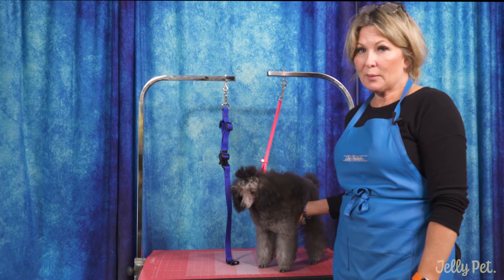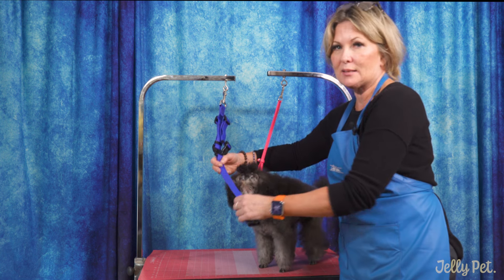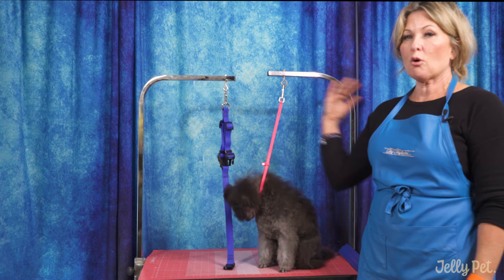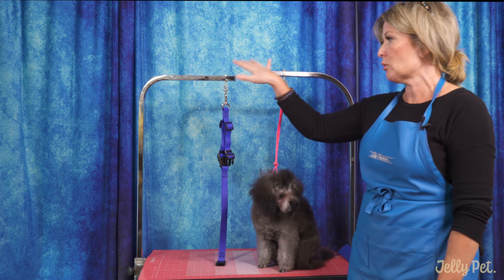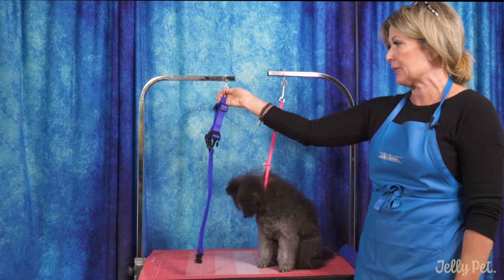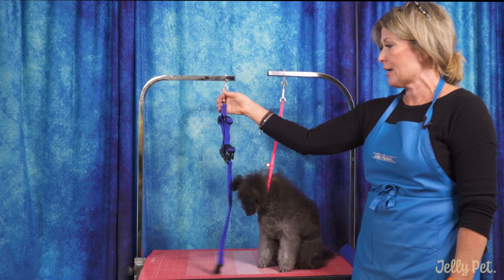Hi, I'm Allison for Jelly Pet and I'm here today to talk to you about the Jelly Pet Belly Loop. The Belly Loop is fantastic. You can use it with an overhead grooming arm system or here I simply have two arms. You could even use it with one arm and simply clamp the Belly Loop to the other eye as well.